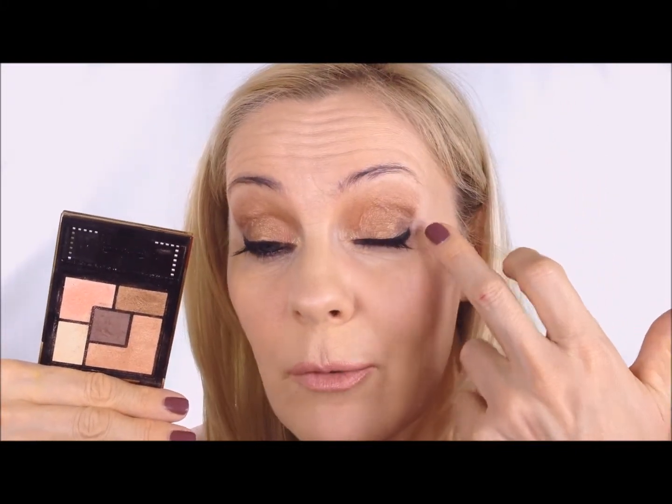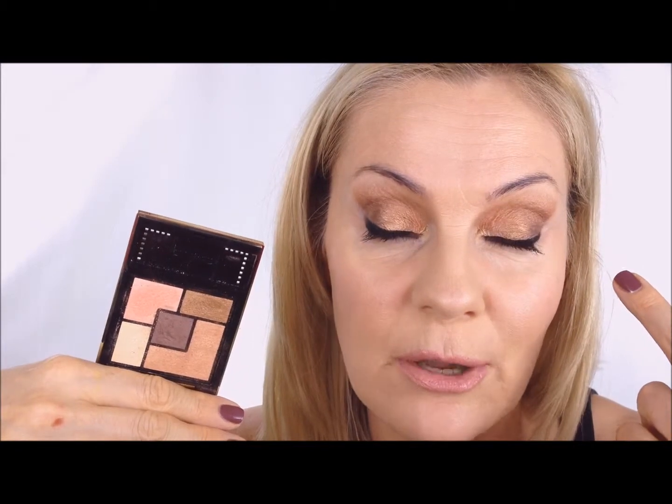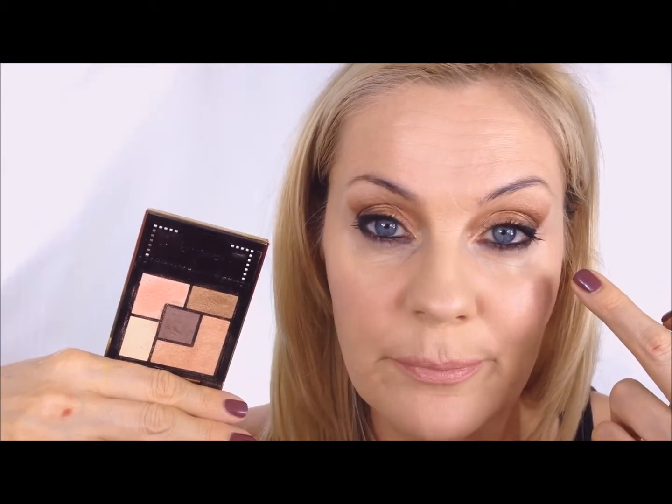Sometimes there are eyeshadows that on the eye suddenly seem to blur and look too much alike. So with those kind of colors I prefer to use a white cream base just to get out the true pigment of each color so they look a little bit more distinct.